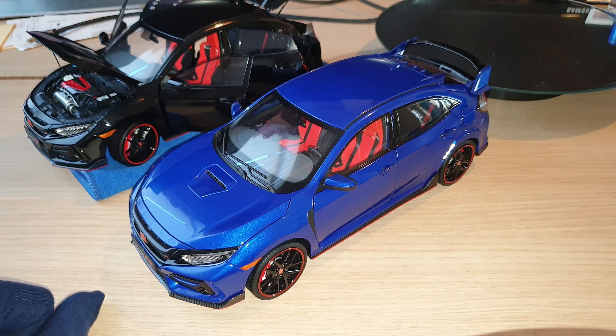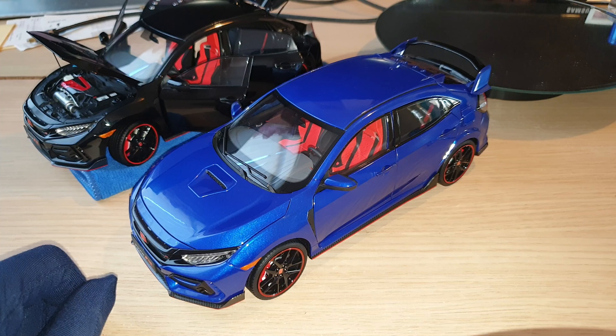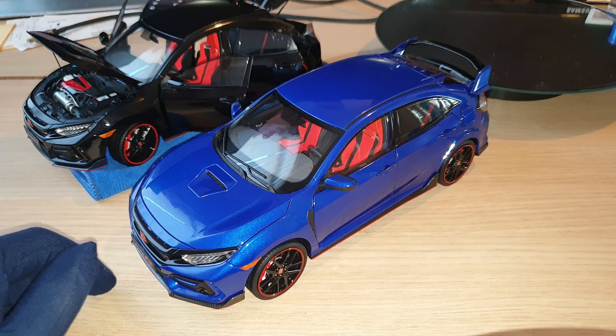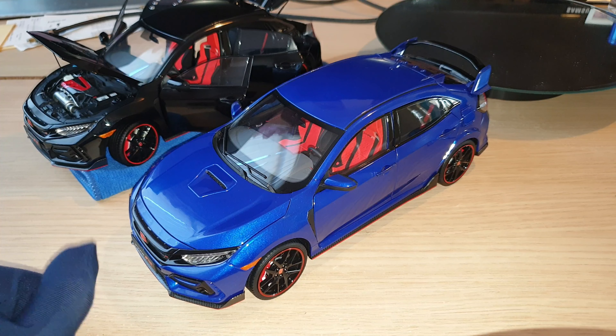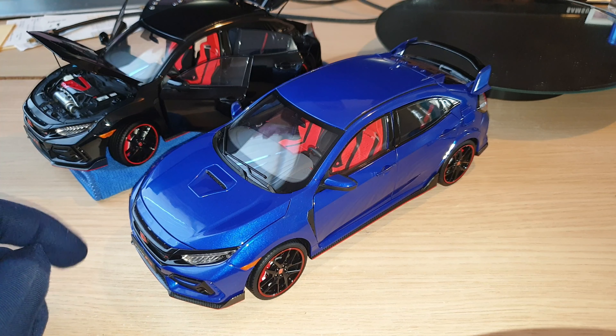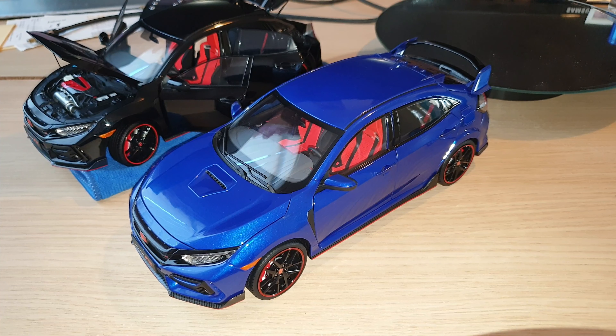I will leave it there. I hope you guys have a good day. If you have any questions about the LCD Civic Type R FK8 models, feel free to leave your comment in the comment box below. If you enjoyed this video and found it useful, please give me a thumbs up, subscribe to my channel if you haven't, and ring the notification bell so you'll be notified when my next video is available. That's it for now — I hope you guys have a good day or good evening, and I will see you in my next video. Bye for now.